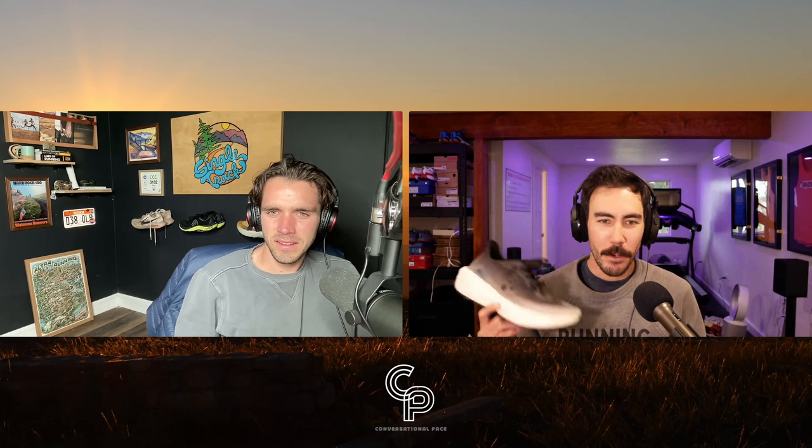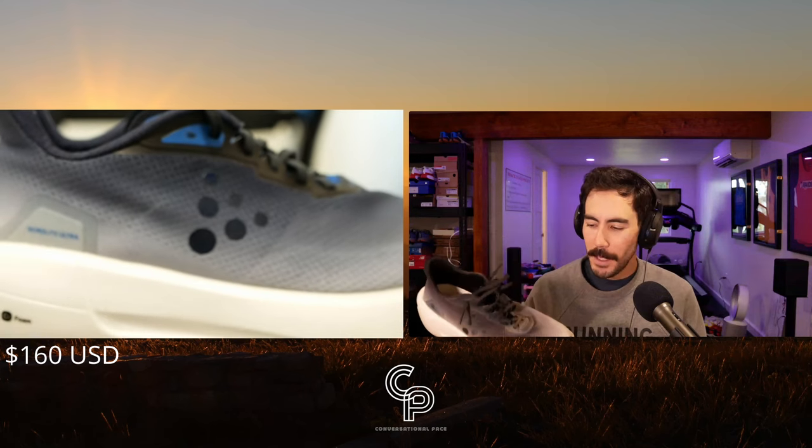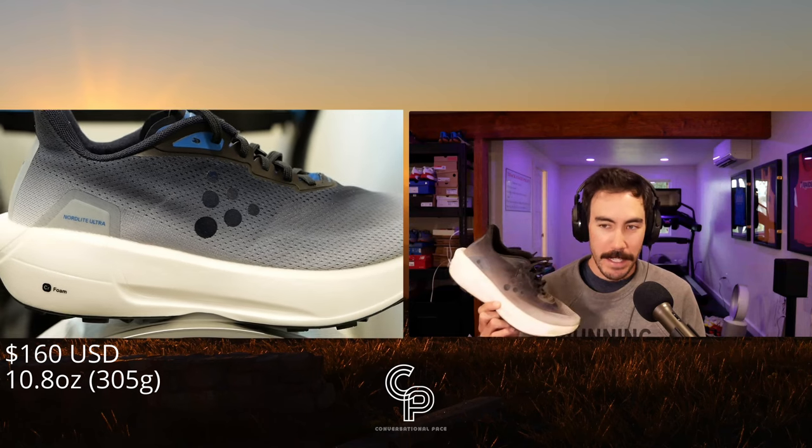One thing Craft really knows how to do is door-to-trail — it seems like every single shoe they make fits that category, for better or worse. Quick disclaimer: these shoes were provided to us by Craft and Running Warehouse, but we're under no financial obligation to say whether we like a product. We want to keep these reviews authentic and beneficial. No one will get to preview or watch this footage before it gets published to YouTube.